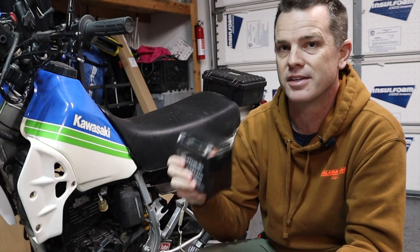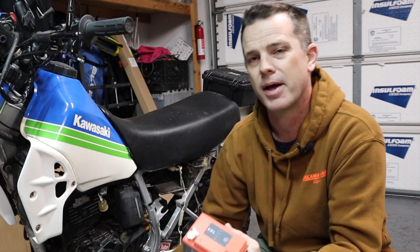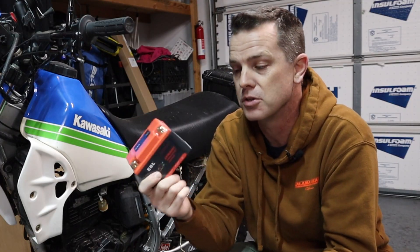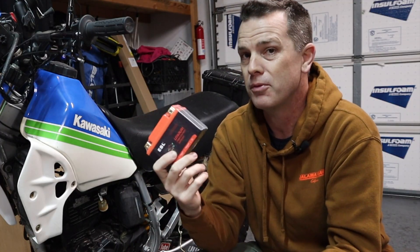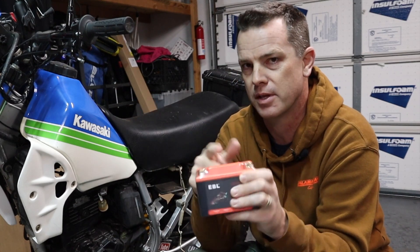I seem to nuke one of these lead acid batteries almost once a year. I've switched to lithium batteries on other stuff and they can last five or ten years if you take care of them. The beautiful thing is you don't really have to take care of them — they kind of take care of themselves with that BMS.